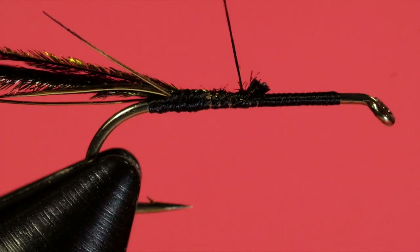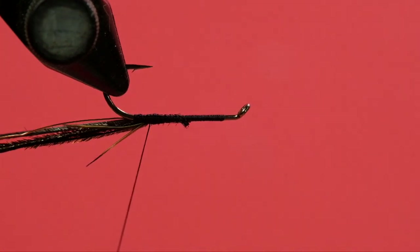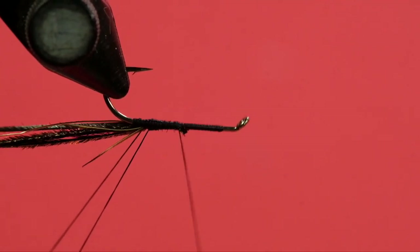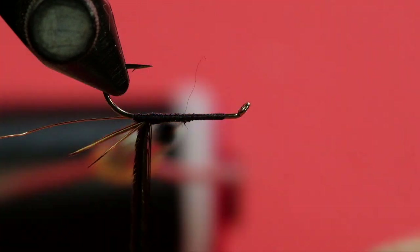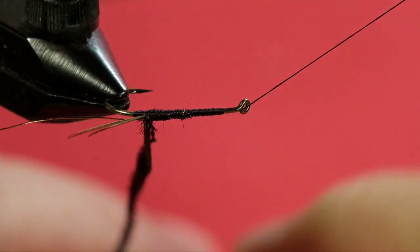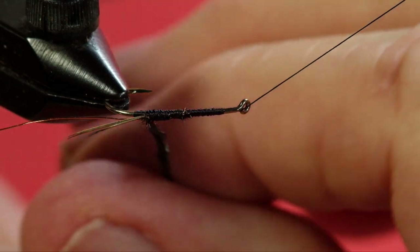Trim off and then wind back and we're going to create a dubbing loop. When you create a dubbing loop like this, go back and wind over the first thread so it traps it. Because if you don't trap it, sometimes the threads will start to unwind on you. Before I get going on spinning this up — there is a downside to using these 10/0 threads when creating these kinds of dubbing loops for peacock curl. The thread can actually cut the barb of the peacock curl, so I'm not going to wind this up too much.